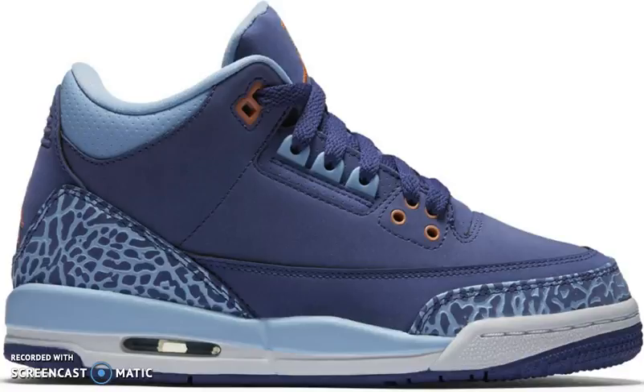What's up guys, we're back here to talk about the Air Jordan 3 Retro GS — the Purple Dust colorway. It's set to release this Saturday and it's a GS-only colorway.